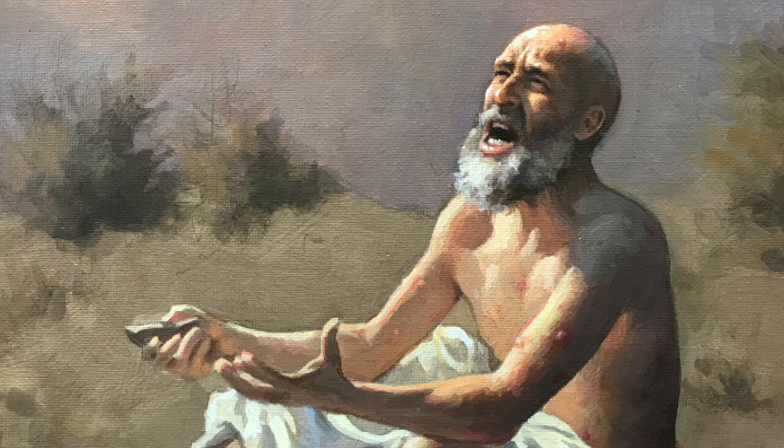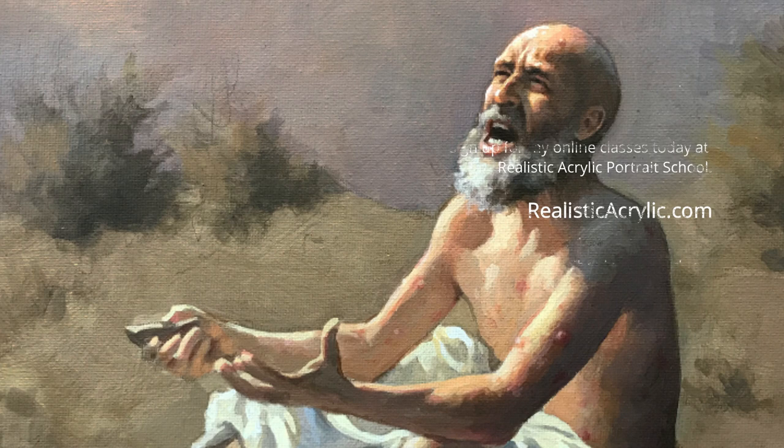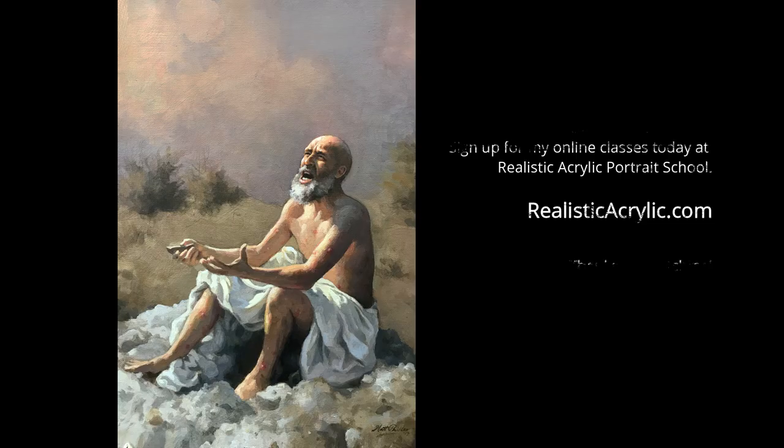I would recommend you read the Book of Job and really discover more of this story. Hope you enjoyed this painting — if you'd like to subscribe to my channel I have more videos like this, please give the video a thumbs up if you enjoyed it. Also at realisticacrylic.com I have more tutorials. In fact, I will be doing a course on this painting of Job, taking all the video footage you saw here — it's compressed and in a time-lapse format, but I actually recorded a couple hours worth of video that will be available at realisticacrylic.com.